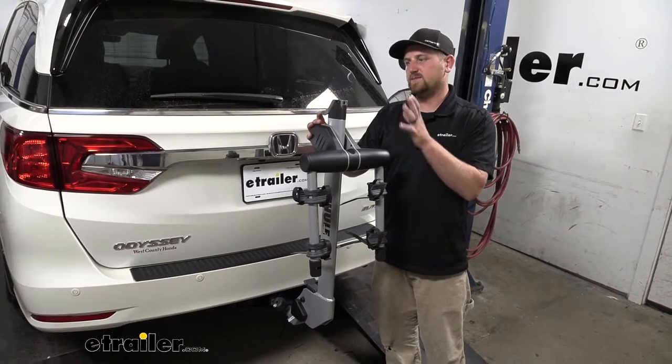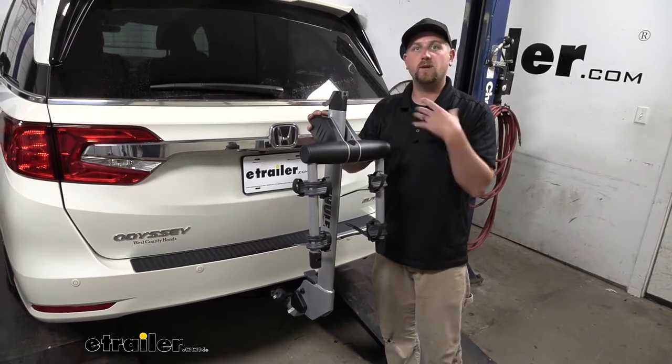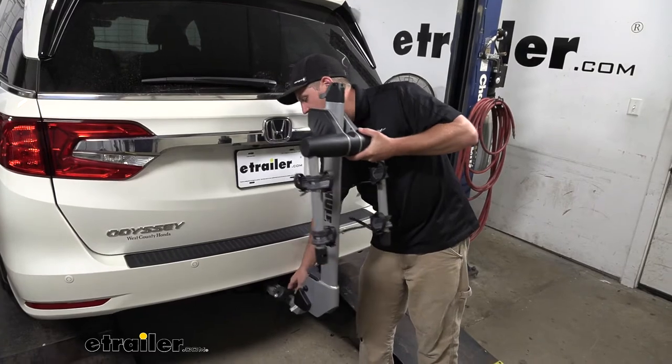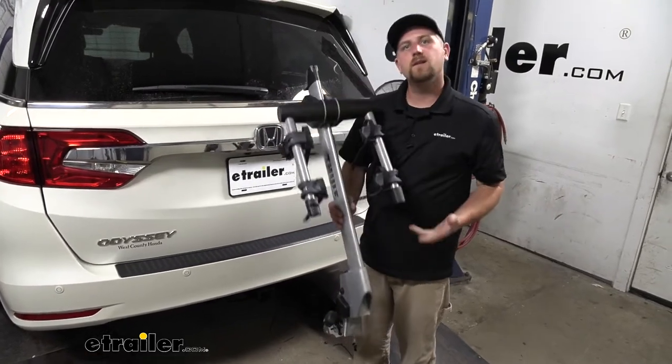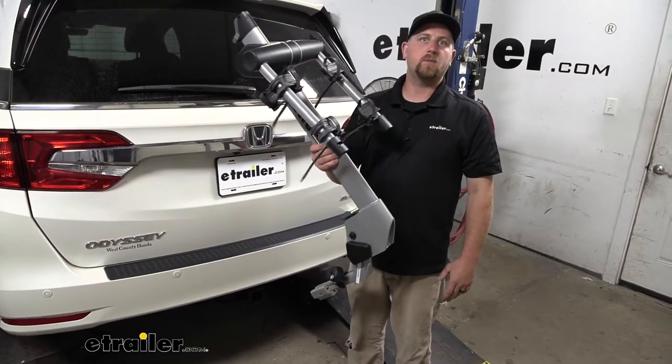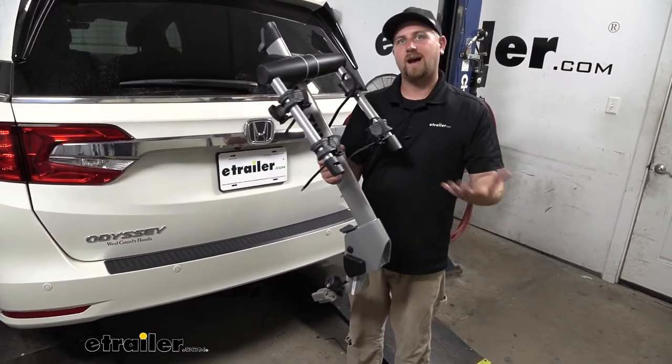What really separates this one is it's made from aluminum, so it's going to be really lightweight. So if you need to take it out and throw in a cargo carrier, you're not going to have any trouble. It's really manageable — it's so light you could even set it up on the top shelf in the garage out of the way.